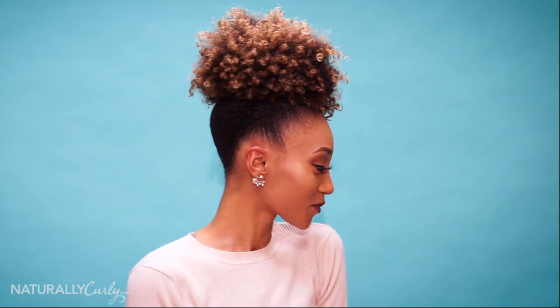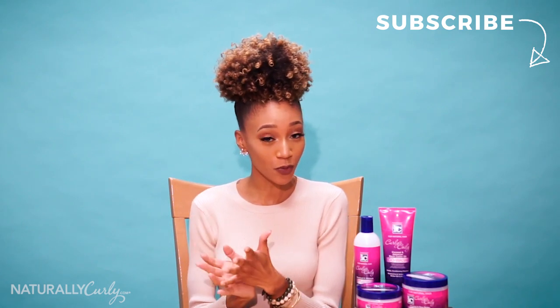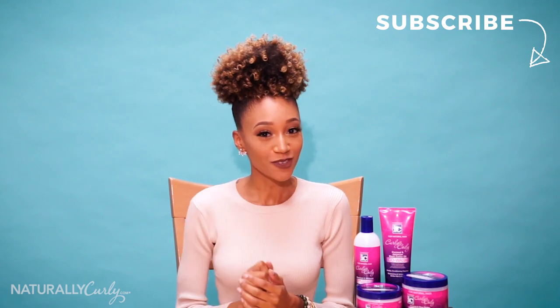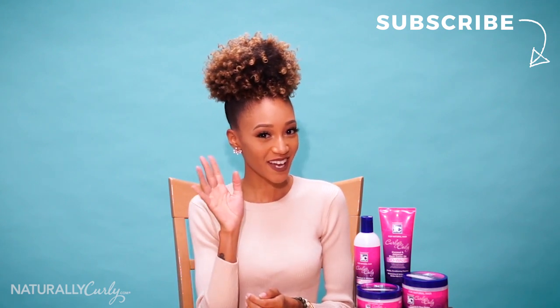Alrighty guys, so this is the final look. If you have any additional steps you want to add to spice your puff up, you definitely can. But if you followed all of my steps, then your puff can look like this too. Thank you so much for watching this video — I hope you enjoyed my curly puff tutorial. If you'd like to see more from me, make sure you like this video, share it, and subscribe to Naturally Curly's channel. See you guys next time. Thanks for watching.